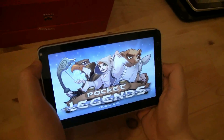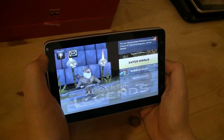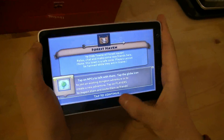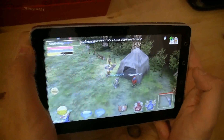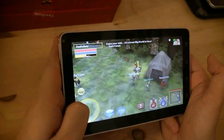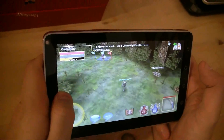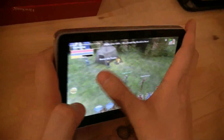It's a massive multiplayer online game — kind of like World of Warcraft. Here we go, here's my character. You can see I can walk around and interact with other players.